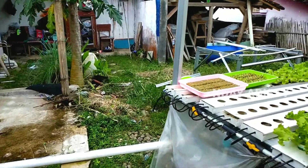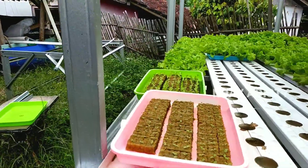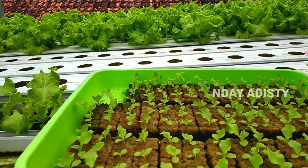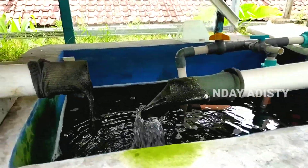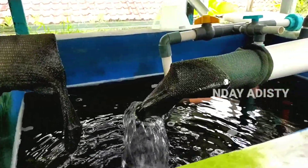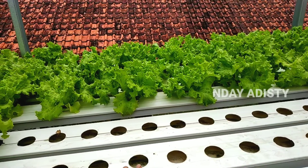Semuanya selada tapung, termasuk yang ini, yang sedang disemai. Kita lihat debit air yang keluar dari instalasi yang sedang pindah tanam. Yang ini saya matikan dulu karena sedang diambili seladanya.